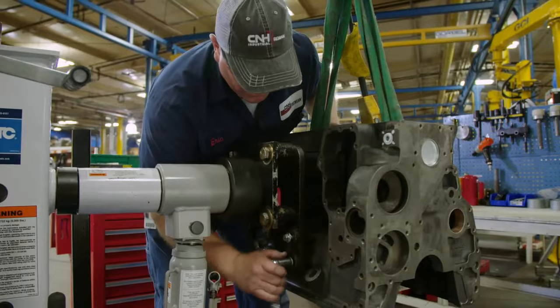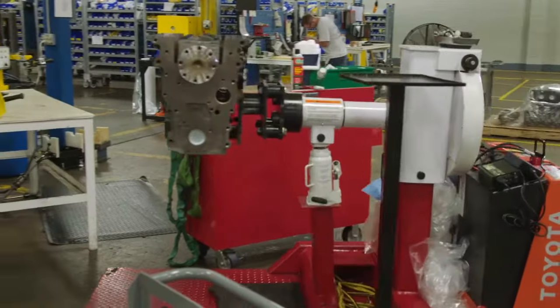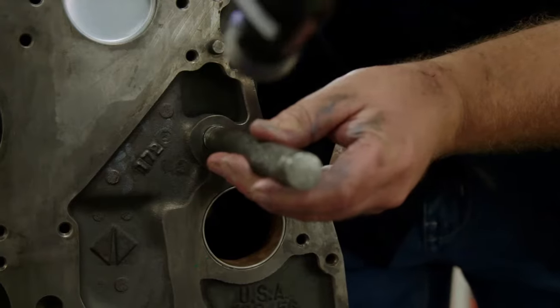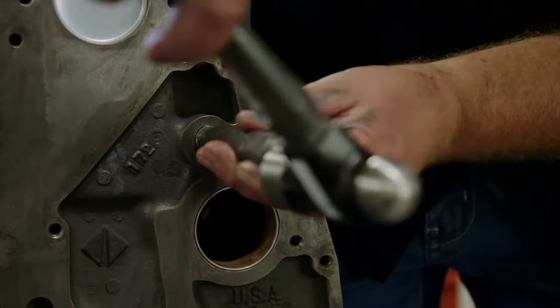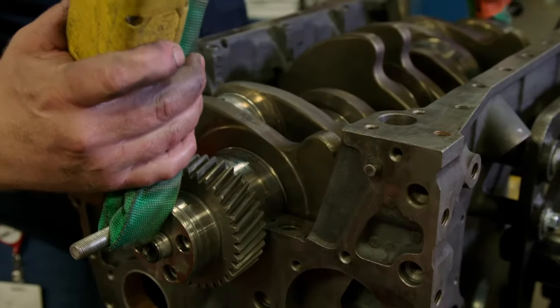The engine block is secured to a motorized engine stand, allowing it to easily glide through each of the five stations in the assembly line. At Station 1, the technician plugs external oil galleys, installs bearings in the block, and inserts the crankshaft.